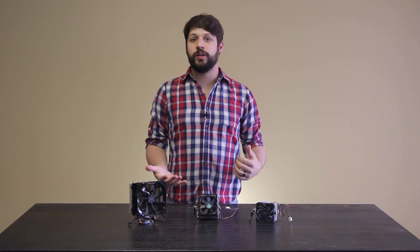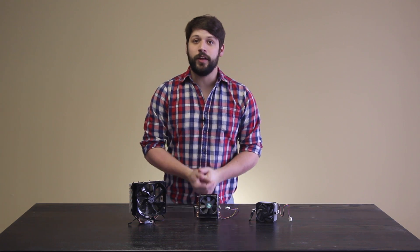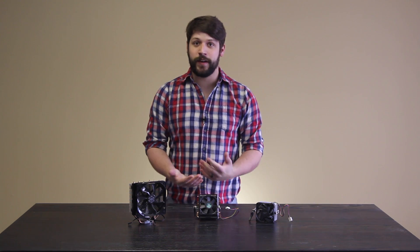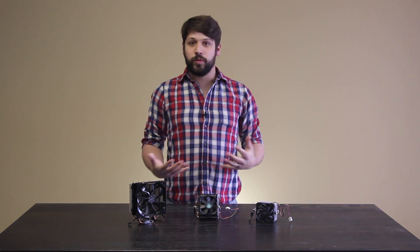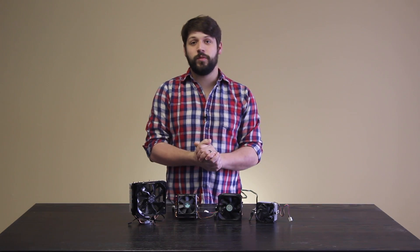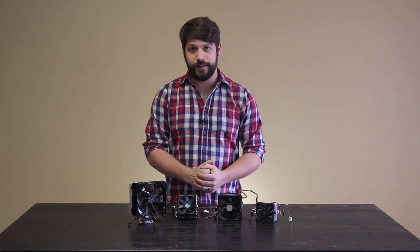The problem with that is there's currently only one CPU that the Wraith cooler comes with, and that is the AMD FX 8370. The other problem is you can't really buy them off the shelf right now — they're not available. But I still wanted one. I thought it was a really cool concept, so what I did was I made my own. And here it is.